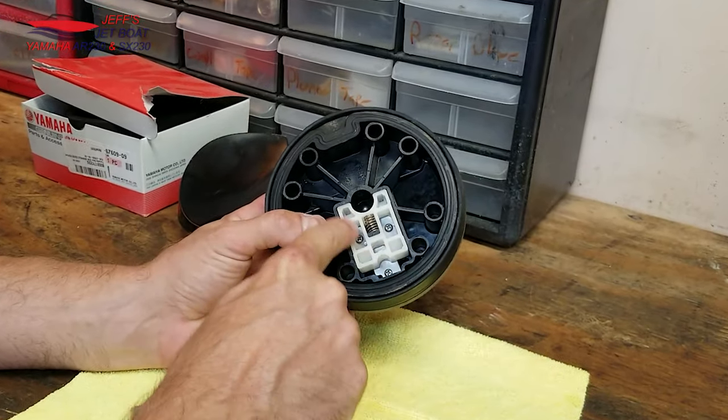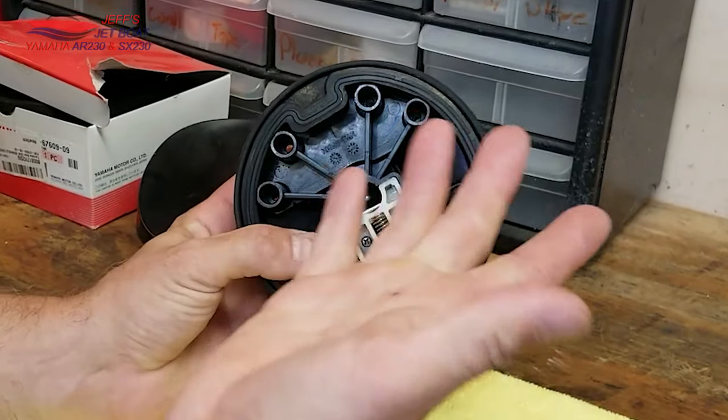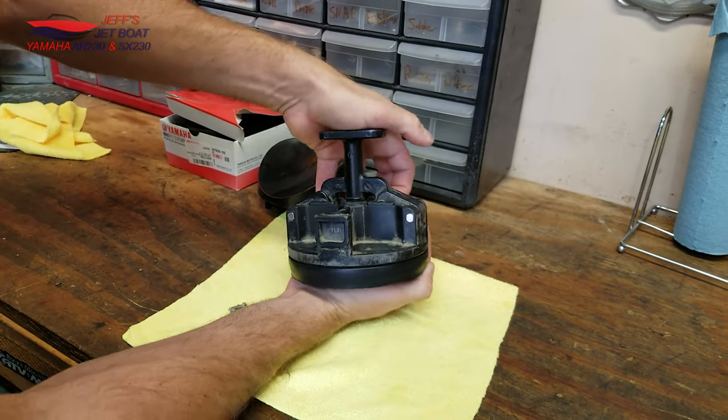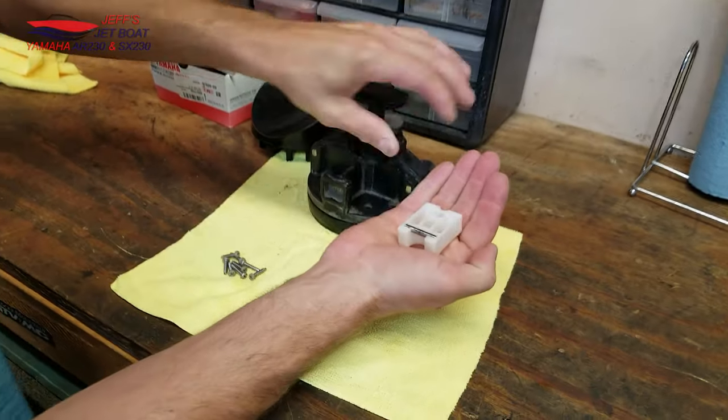There are just three pieces: this white plastic piece, this spring, and you're going to see a little metal bar back there. The best way to get this out is just to put your hand underneath of it, push that down, and it pushes it all into your hand like so.